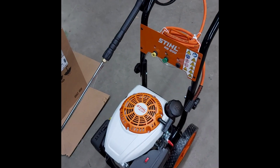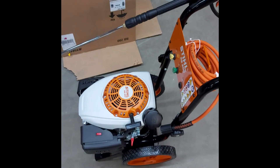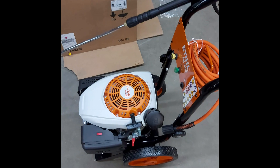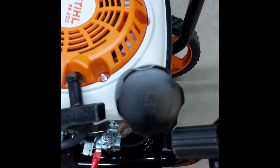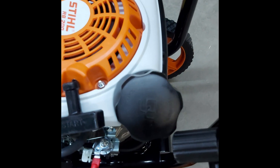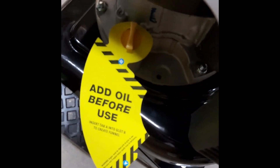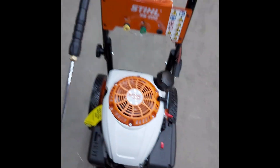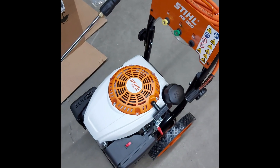Any other unit we would absolutely run and check, but this one we will wait until the customer shows up and gives us the okay. I mentioned earlier how this is a four-stroke or conventional four-stroke unit. That means you're going to put regular unleaded gas in the tank — you do not need to mix anything — and fill it up with oil as well. There's a handy tag on here reminding you to add oil. It basically works more like a car engine than your existing trimmer, chainsaw, or anything like that.